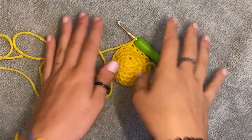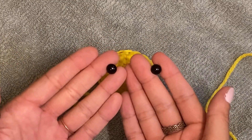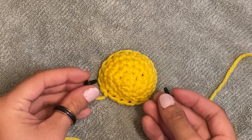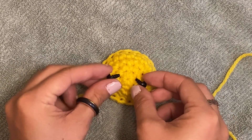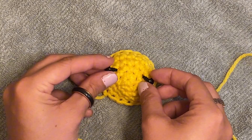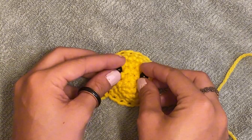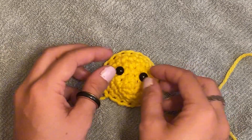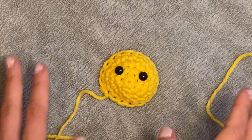Now I'm going to use 9mm safety eyes. They look kind of funny not in the thing. This is your project, but if you want to see where I'm going to put them — I'm going to look at the center and kind of go diagonal, maybe in the second or third row. You guys are probably going to do a better job of placing them than me, so just try your best. That looks pretty good to me. Let's move on to the smile.